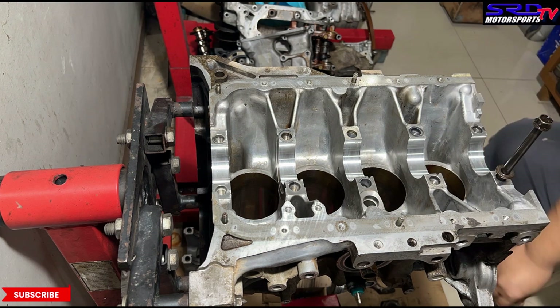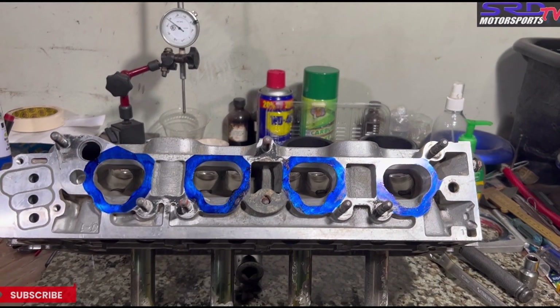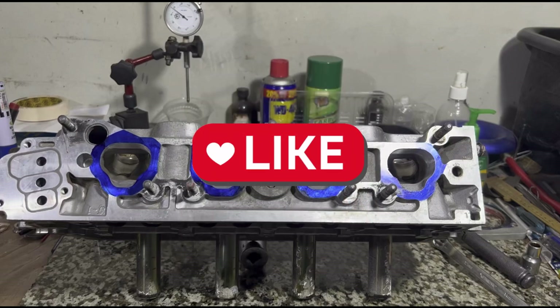Notice the threads are no longer bone dry — that's good. Full disclosure: the missing bolt is probably at the bottom of the small barrel we use to rinse bolts clean — it's filled with diesel and kerosene and I don't want to dip my hands in. We'll show you later when it's complete. Before we head to the cylinder head, subscribe and hit the bell notification so you're always updated, and hit the like button so the video reaches a wider audience.